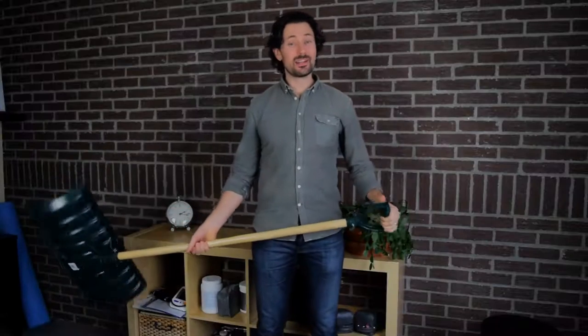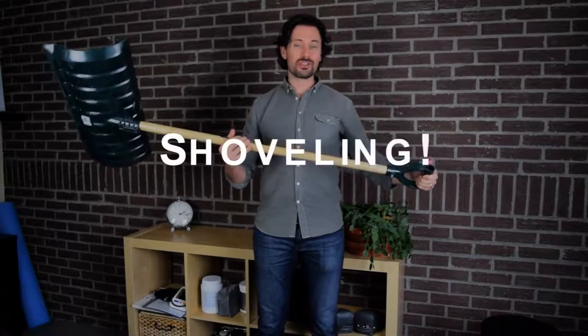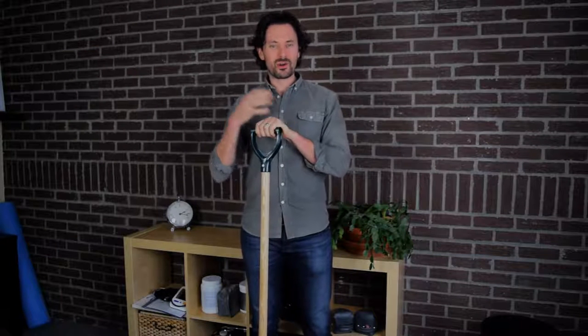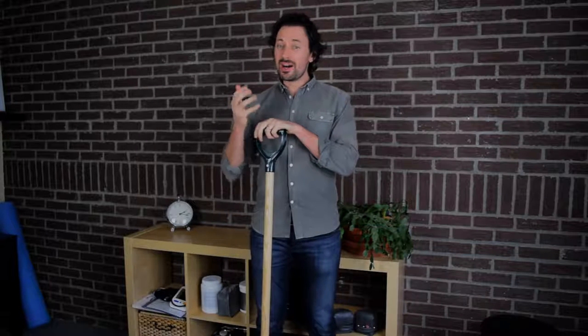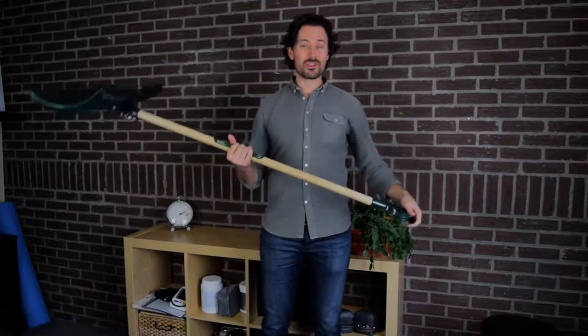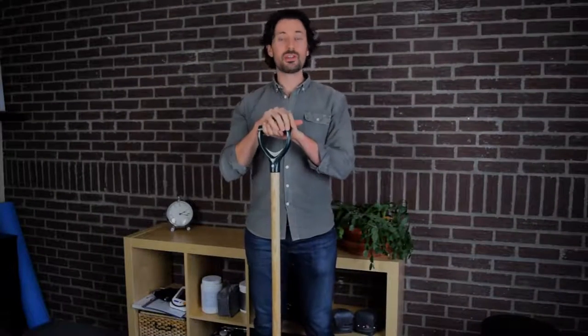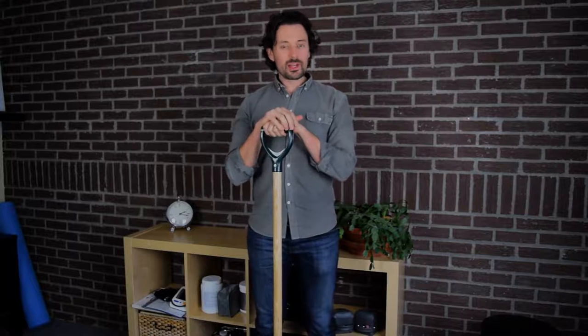Hey guys, I'm Dr. Sean from vitalitytherapy.ca and today we're going to be talking about shoveling. Last week the snow fell down — we're all getting excited to go skiing, snowshoeing, cross-country skiing — but along with those fun things comes the not-so-fun things. We have to shovel, and unfortunately with shoveling comes a lot of people calling us because they hurt their back, their shoulders, or their neck.